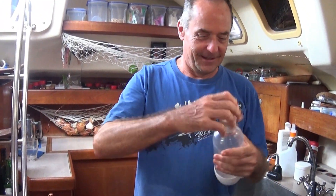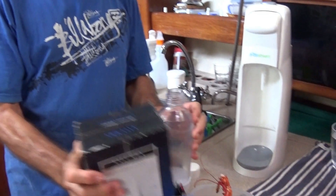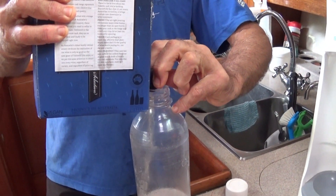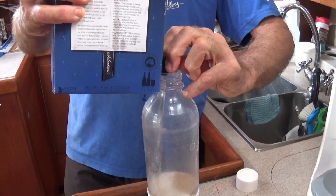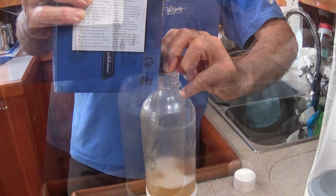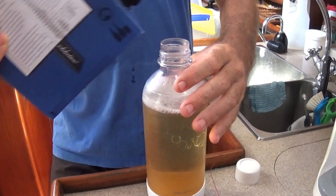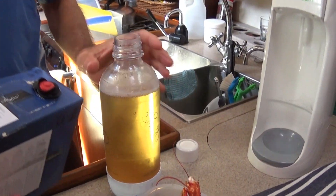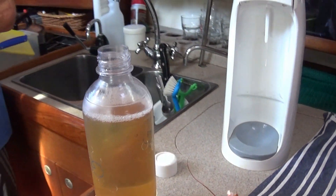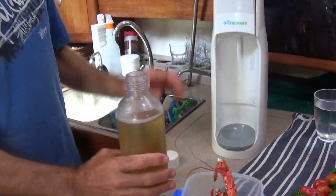We're going to try it out. So we've got a soda stream bottle here which we can fill up with a rosé wine. Don't bruise it - try not to bruise the wine. Make sure not to pass the line. It's all about the finest ingredients and everything that one does.